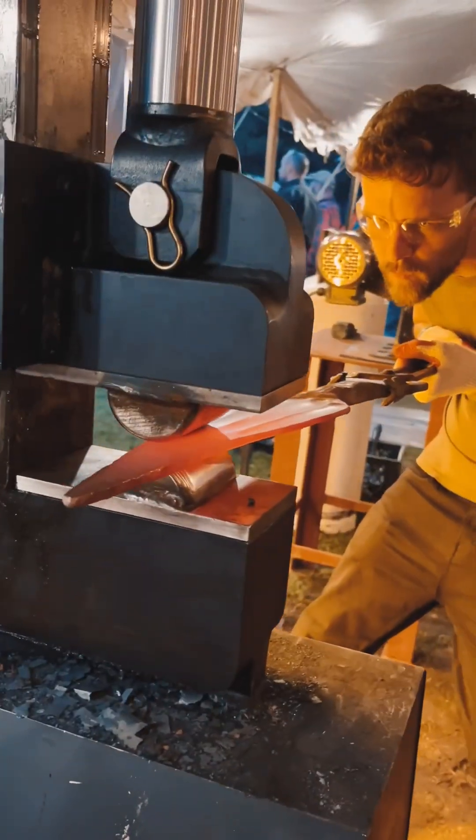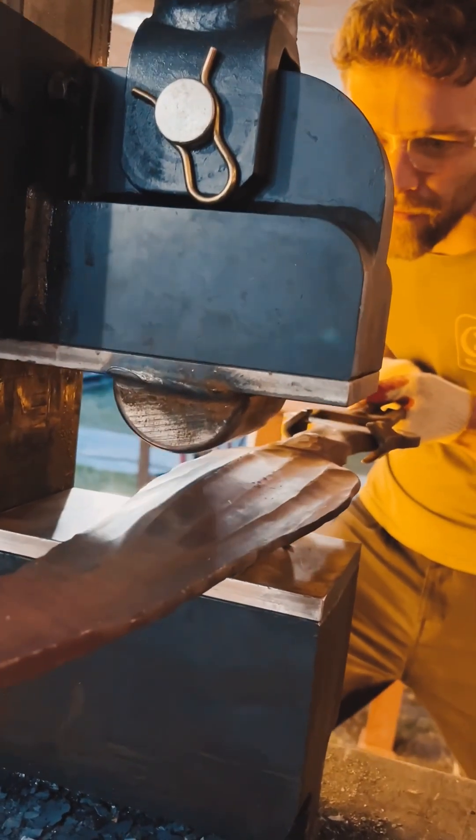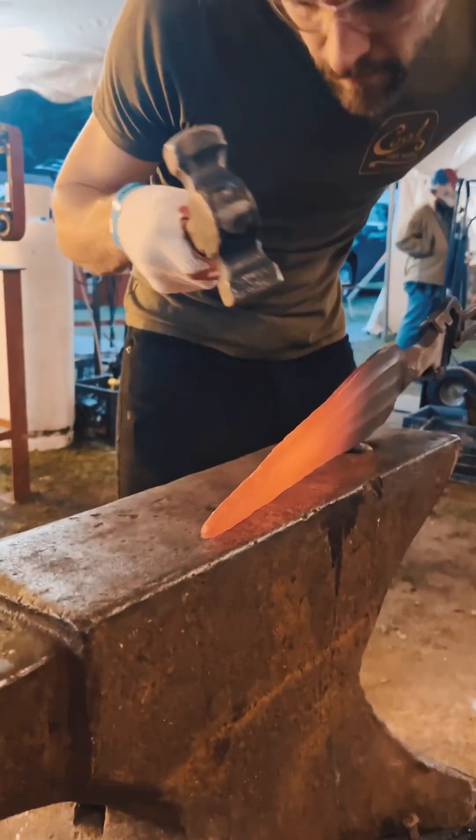954 aluminum bronze is an incredible material and so much fun to forge. It's surprisingly hard as it has 4% iron in it, and so when properly forged and carefully work hardened, you can get an incredible, amazing bronze blade.